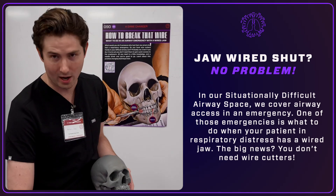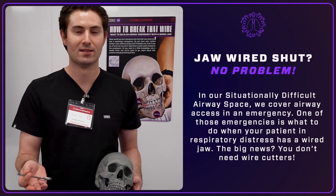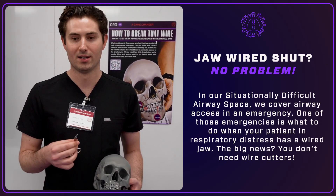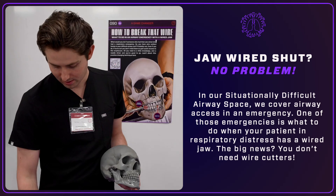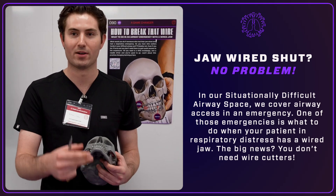In the event that you don't have a wire cutter in the emergency room or in your hospital, patient comes in, they have a seizure, or you've got to access the airway emergently, you can safely remove these wires without having to do a nasal intubation, without having to do a trach.